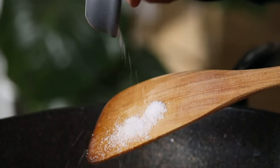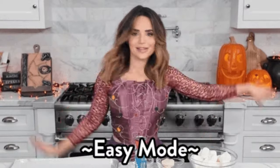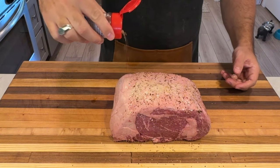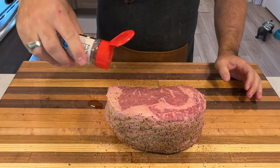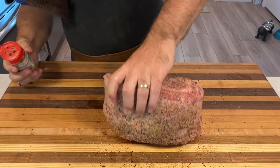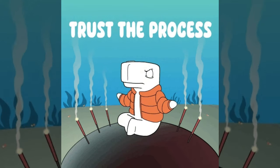Now that we've got our ribeye roast, let's talk preparation. We've got two great options: wet brining or dry brining. For a wet brine, mix kosher salt with water and submerge the roast overnight in the fridge — this ensures the meat is seasoned all the way through. The dry brine is just as effective: rub your seasoning directly onto the roast and let it absorb for a few hours. Since I picked up this roast today, I'm going with the dry brine. After brining, pat the roast dry and let it sit at room temperature for about two hours for even cooking. Patience is key — trust the process.